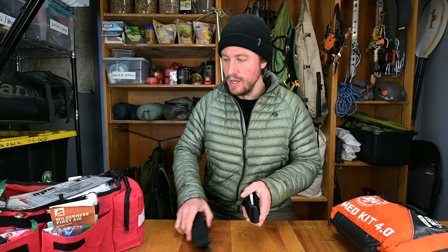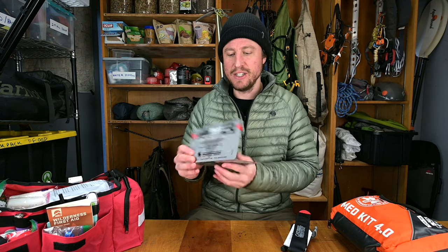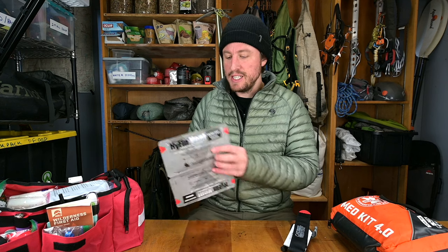Chest seals are the other thing that can really save somebody's life. These are adhesive seals you smack onto a wound. If you have a deep penetrating wound — like a gunshot wound or a stick that goes through your entire chest in the backcountry — there's no way to stop this without a chest seal. They have vents so blood and air from your lungs can escape without staying in your body and messing up your organs.